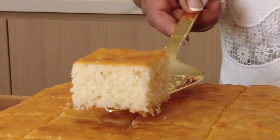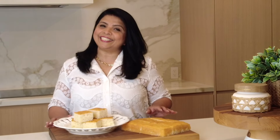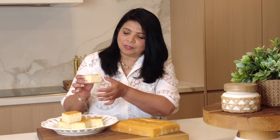Oh my goodness, look at that! Now let's plate it and enjoy it! It's time to give our coconut cake a taste and I'm really excited. Wow, just look at this — how very soft it looks!